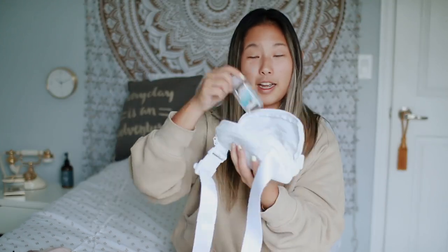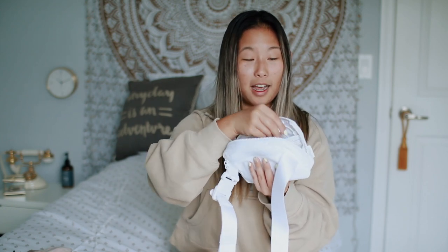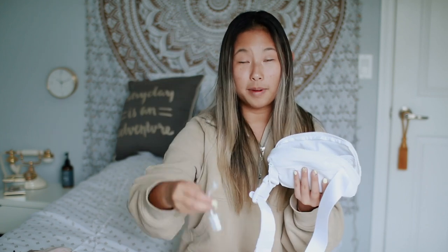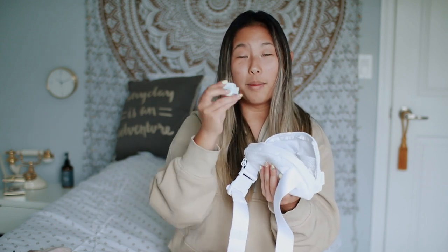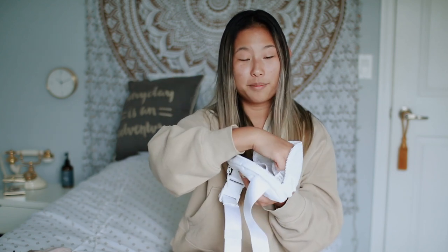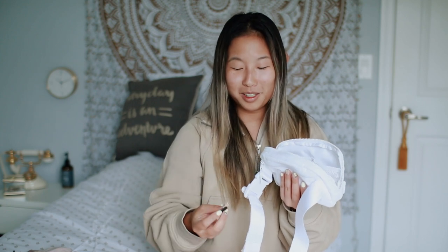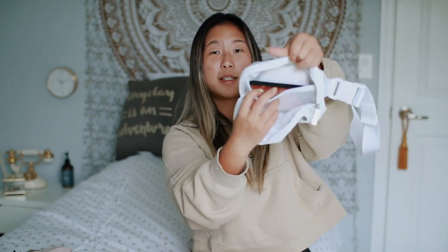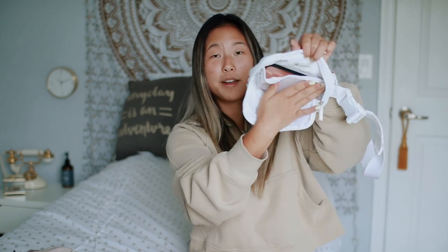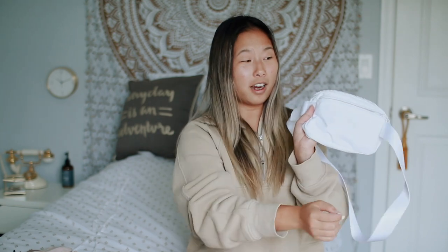Moving on to the front pockets: I have my hand sanitizer — this is what I was telling you guys, you can kind of see through the bag. In the other little pocket I have two perfume samples, a USB adapter for my computer, and my outlet plug extender. There's also a little plastic Bitcoin from a friend's Halloween costume, and a camera accessory. If I'm out and about, I'd keep my phone in the back mesh pocket, separate from everything else.